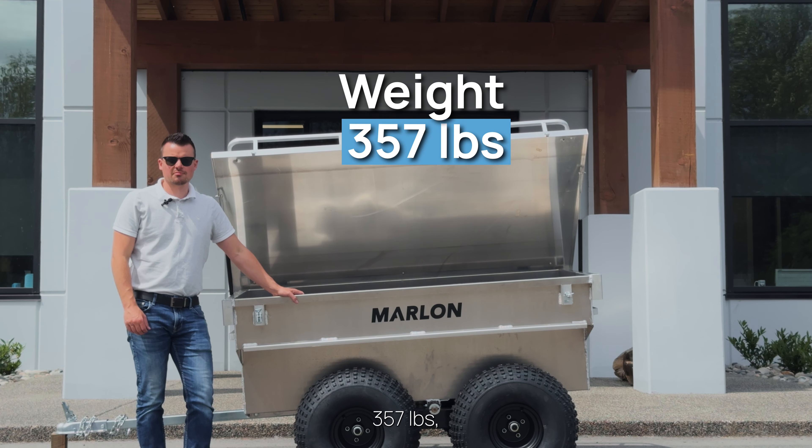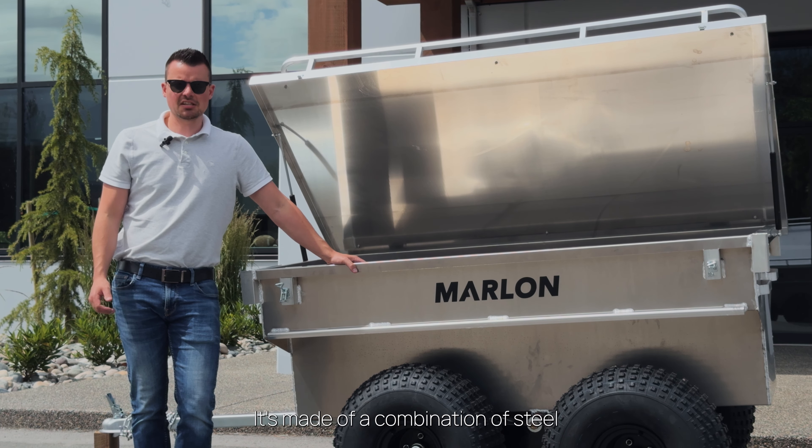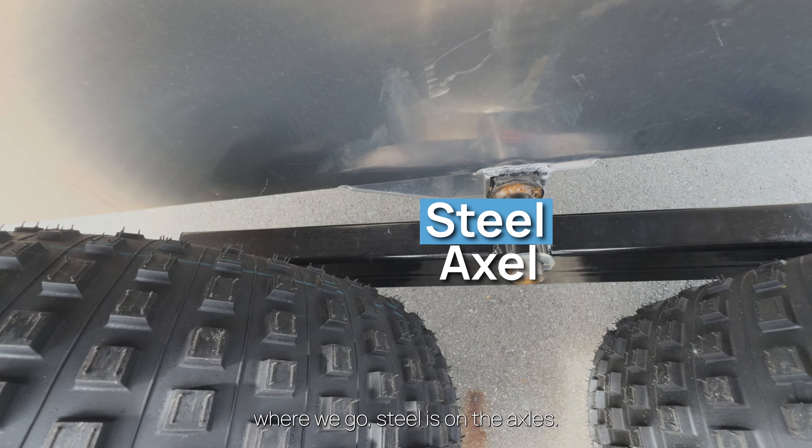The trailer weighs 357 pounds and has a payload of 1,312 pounds. It's made out of a combination of steel and aluminum. The bulk of the trailer is aluminum, and where we use steel is on the axles.